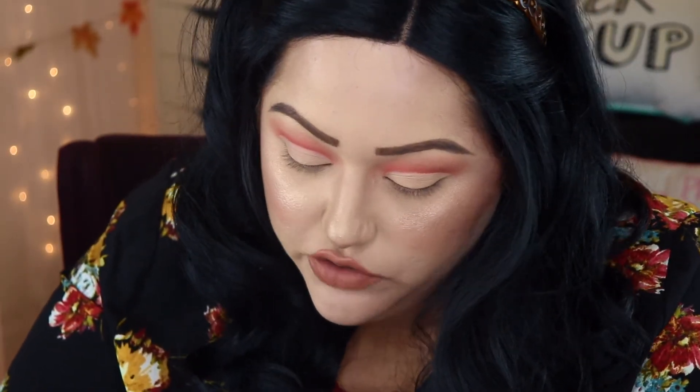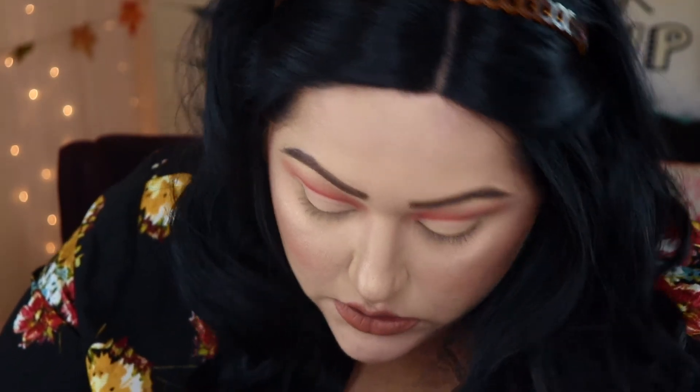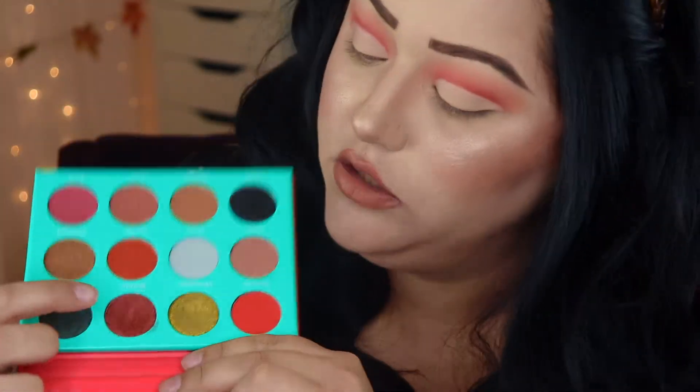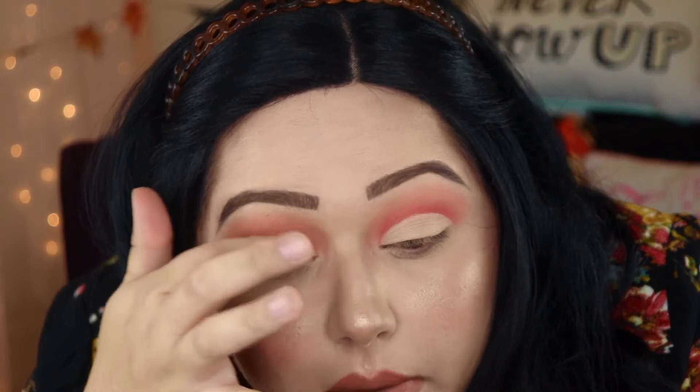Now we're going back into the Saharan by Juvia's Place palette to use this gold color — I can't even say these names, why do they make them so crazy — but it's called Wadabay. It's a really, really bright gold. I'm just going to take my finger — look how pigmented it is, it's crazy — and put that all over my lid.